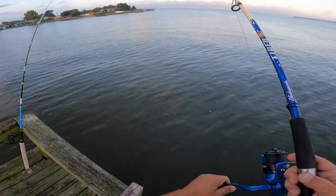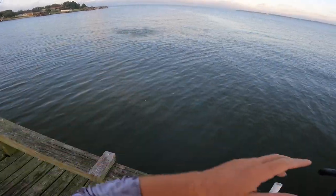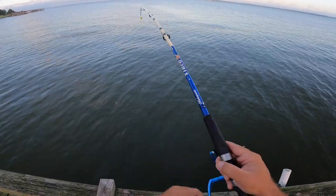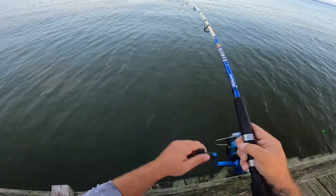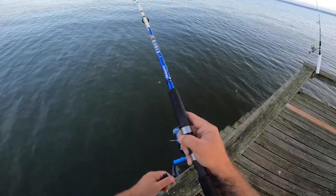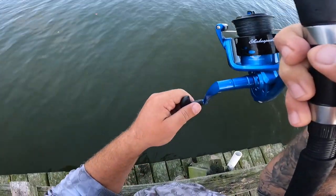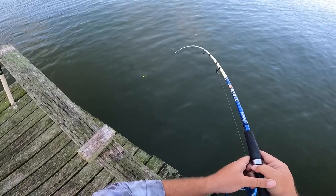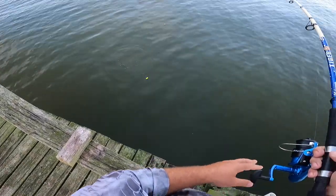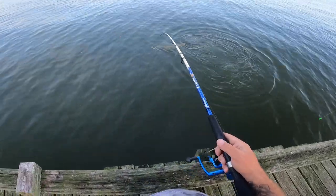That had to have been one of the biggest jumps I've seen in a long time out of one of these gar. There he goes again — yeah, he's not exactly done fighting yet. This is where things get tricky: once you get him up close to the dock, if he's got fight left he can pull harder than I prefer to set this drag to. I don't want to break off. There's a big air bubble — he's gonna need to come up for air. Pretty good looking gar there. Definitely a chunky fish.